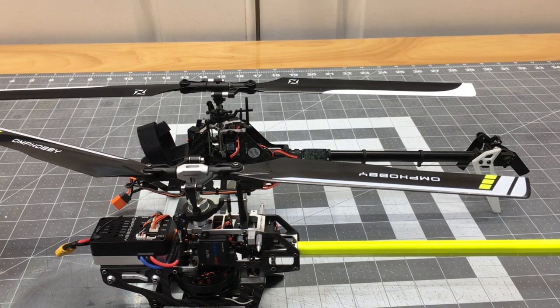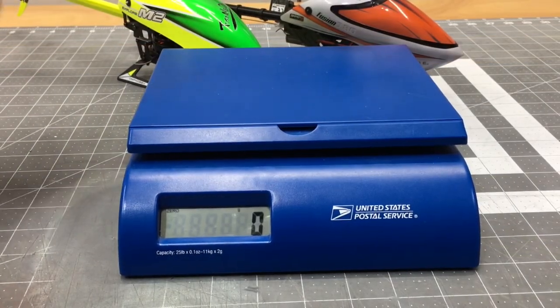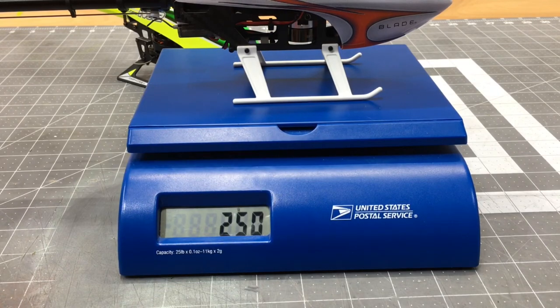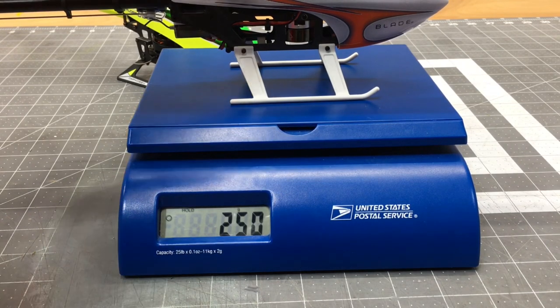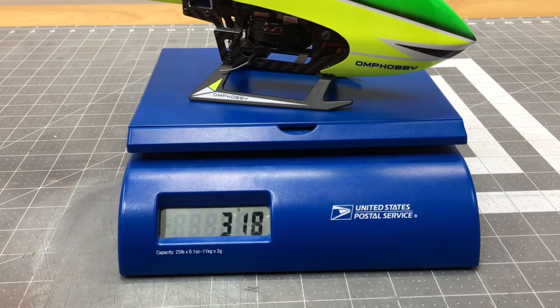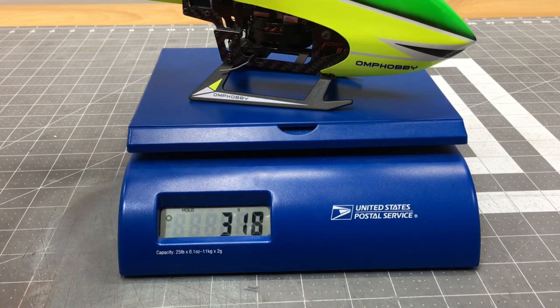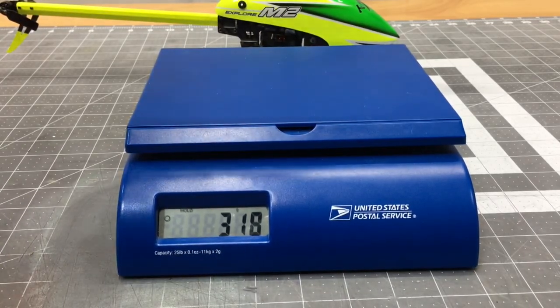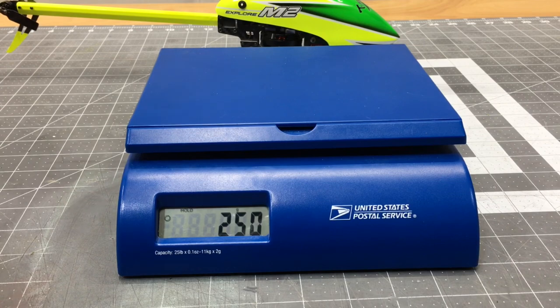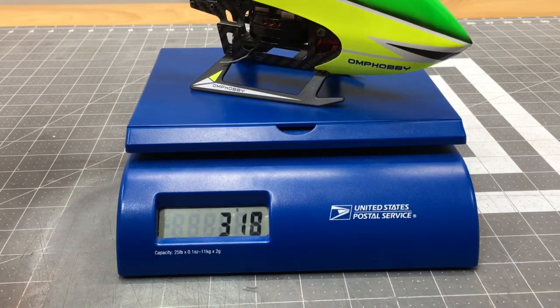Now let's get into the weight comparison. Both helicopters are flight ready — meaning battery and canopy, everything on, ready to fly. Starting with the Fusion 180 on the scale: exactly 250 grams flight ready. Now the OMP Hobby M2, also flight ready: 318 grams. So the M2 is 68 grams heavier than the Blade Fusion 180. That weight difference has a lot to do with the plastic parts and the all-plastic tail casing and plastic head on the Fusion 180 — it is a very light model.